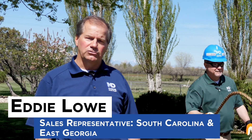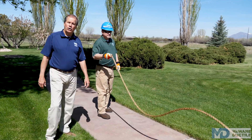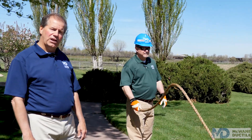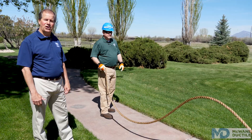Hi, I'm Eddie Lau with McWane Ductile, sales representative for South Carolina and East Georgia. You're probably wondering what this guy is doing over here. He's actually demonstrating how many and where restrained joints could be in your ductile iron pipeline. Welcome to this edition of Iron Strong.